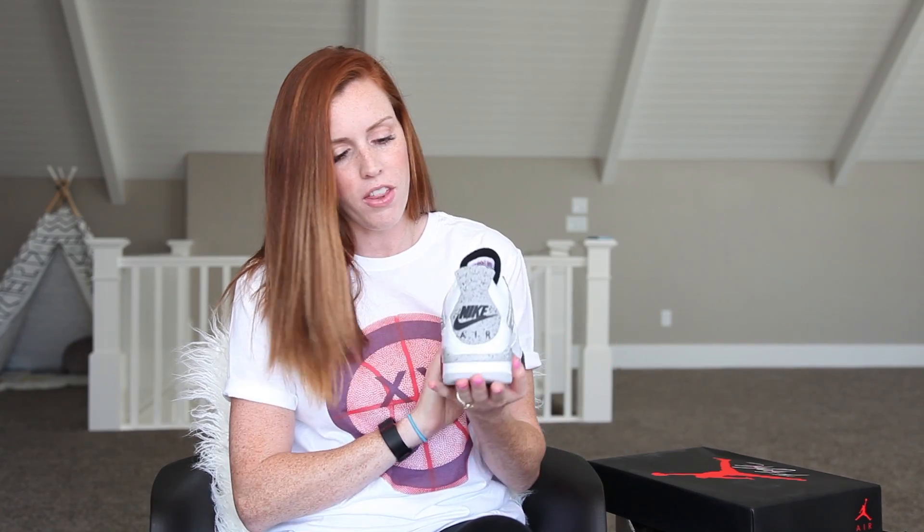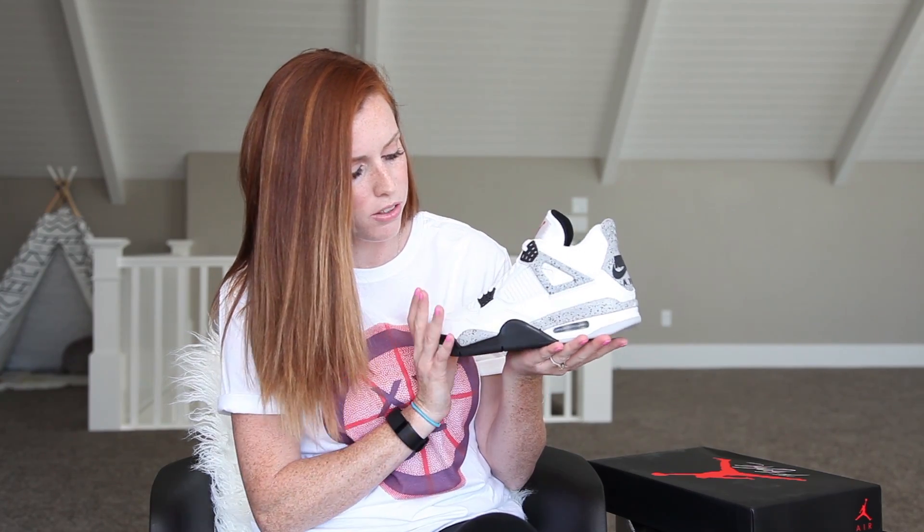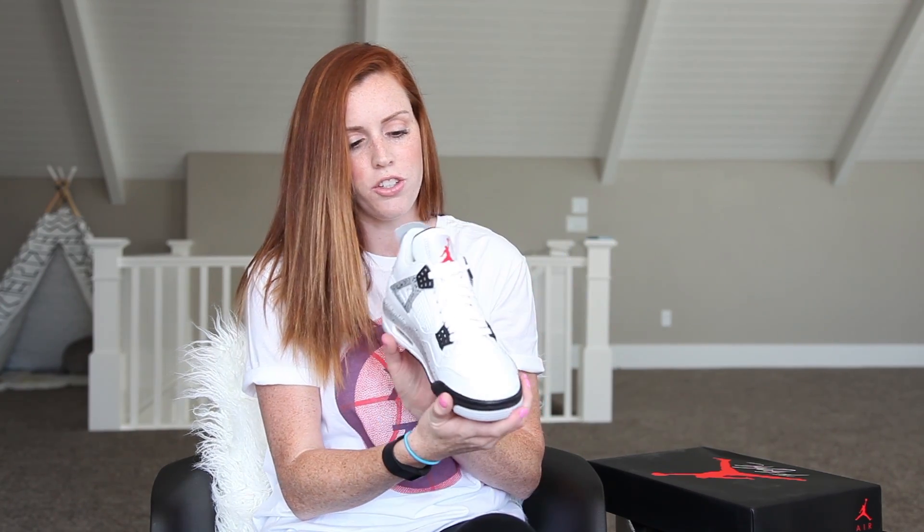These have the Nike Air on the back, which is originally how they released. They had the Nike Air on the back, and then I think in 2012 they changed that to a Jumpman. And so now it's back again with the Nike Air, which I love. It has the Jumpman on the tongue, and the nice light gray with the black speckles — overall just a really nice looking shoe.